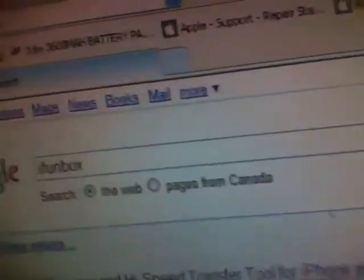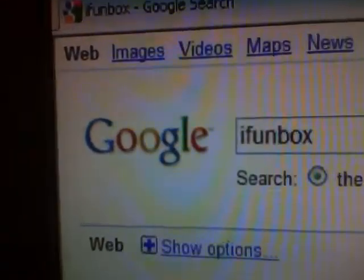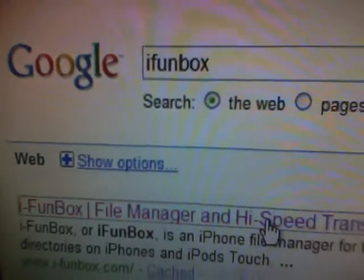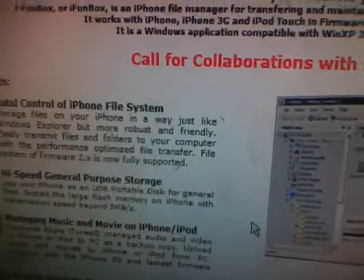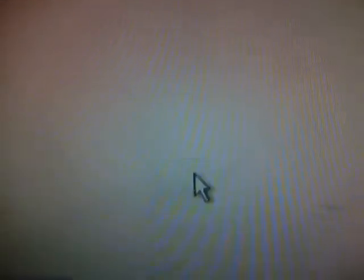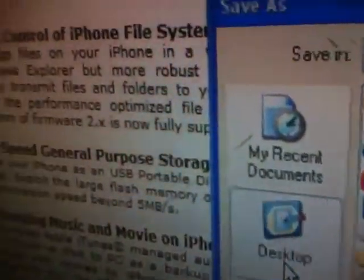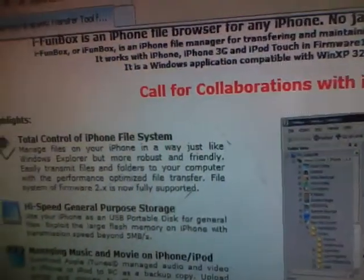Now in Google you need to type up iFunBox. You won't need to do this actually because I will have the links in the video description. The links will bring you to this site. You want to go here to download. You click download. Now you save this file and it's easiest to save it to your desktop, and then you will hit save. I have already downloaded this program so I don't need to do this.